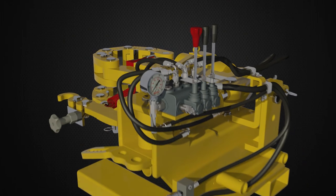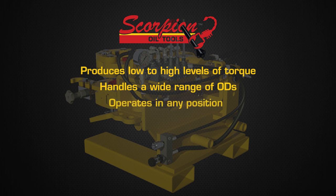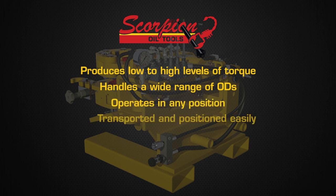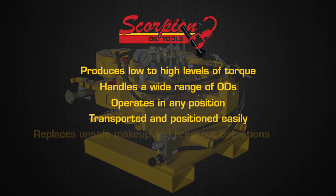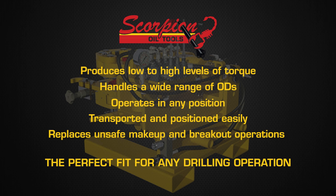The Scorpion's ability to produce low to high levels of torque, handle a wide range of ODs, operate in any position, be transported and positioned easily, and replace unsafe makeup and breakout operations makes it the perfect fit for any drilling operation.